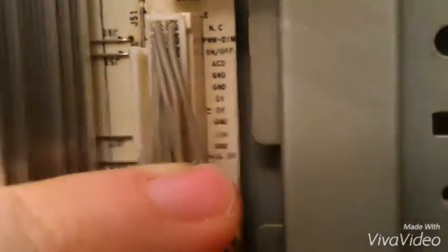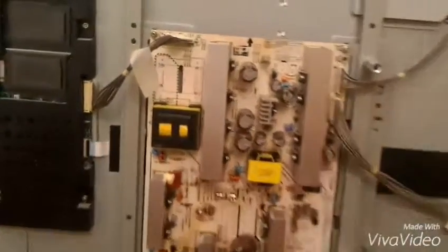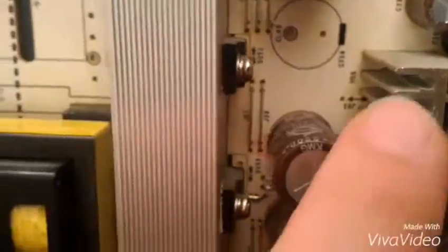On the last connector I was getting the right values: 5 volts, 5 volts, and also 12 volts. Here I was getting 15.8 volts instead of 16.5 volts — a 0.7 volt difference — but I don't think that can be a failure. The power board seems alright because I couldn't visibly see any damage on the capacitors. They're not swollen and the top of the capacitors is not blown.